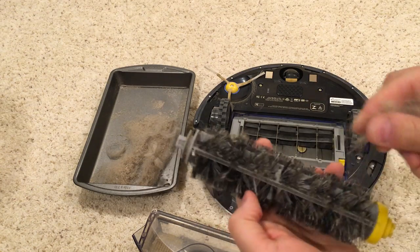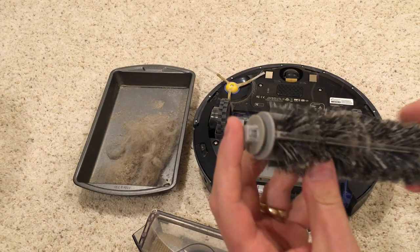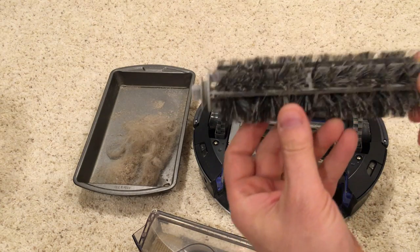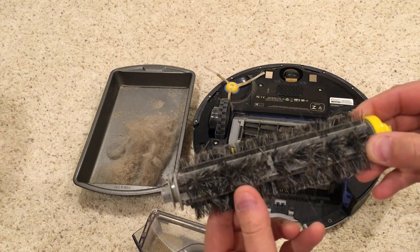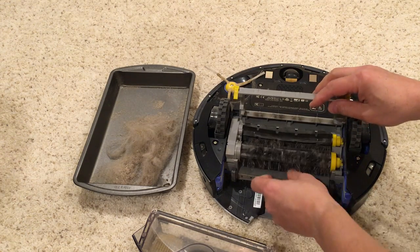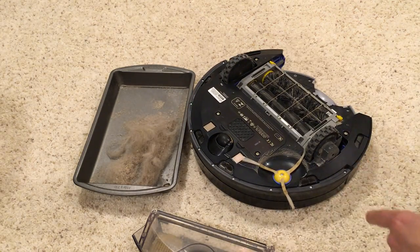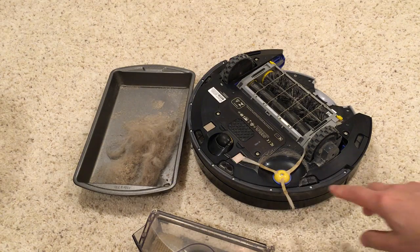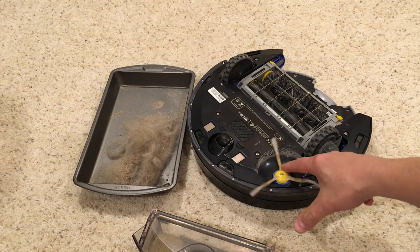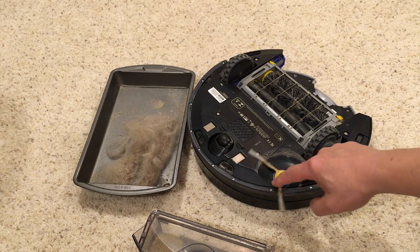The brush really isn't too bad — you can see I'm pulling all that hair off the brush. Not too bad compared to how I've seen it before. There's still a little hair on here, but not really a big deal. Put that back in. Another thing that needs to be cleaned is this little spinner. This goes along the front edge of the Roomba and brushes the path as it goes forward.